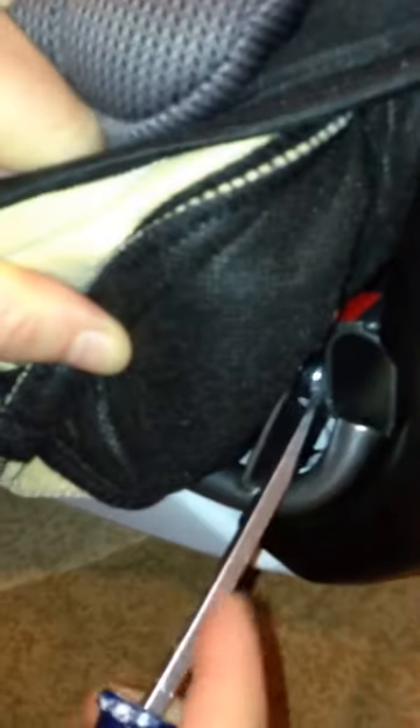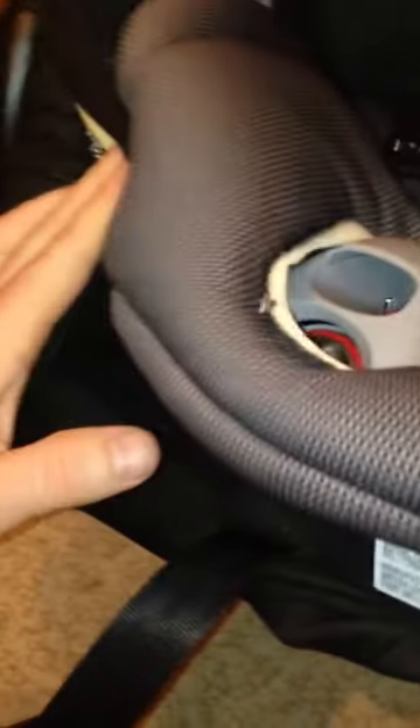Take a flathead screwdriver and placing it in there, depress the little button on the end of the bar. While holding that side in, you're going to repeat the same thing on the other side. You may need help having someone hold it in for you.